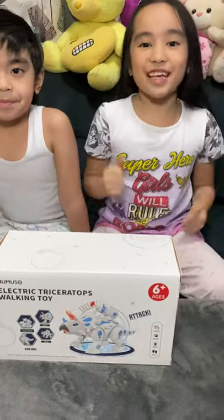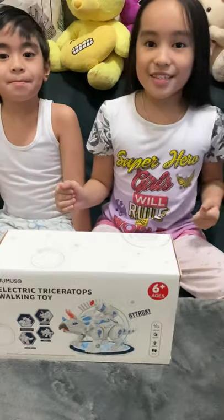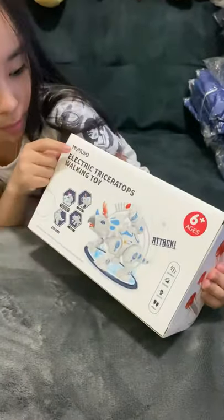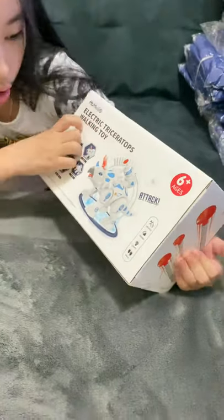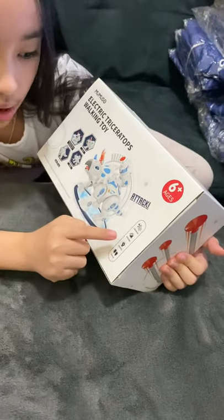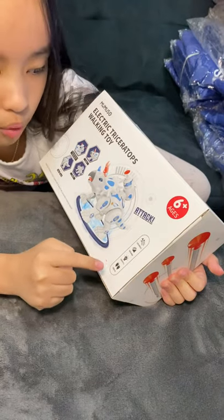Hi guys! Today we're here with my brother. Hi! Today we will be unboxing this Mumuso Electric Triceratops walking toy. It can launch, it has very nice sound, it has twinkling lights, and it can walk.